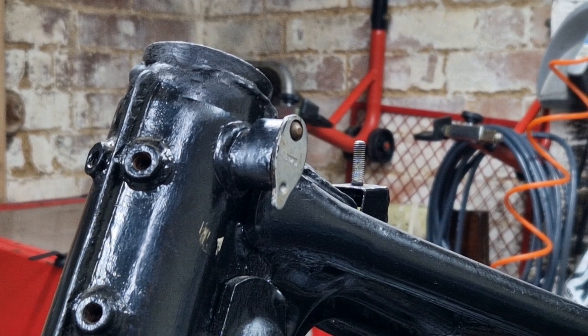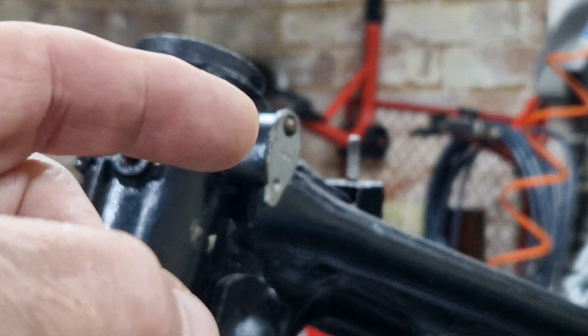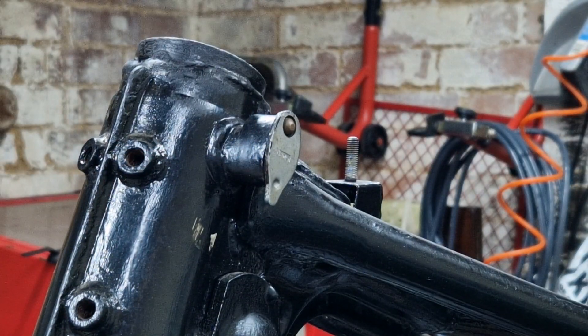Hello everyone and welcome back to the channel. On today's video we're going to be looking at how to remove the steering lock on the Honda GL1000 that I'm restoring.